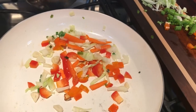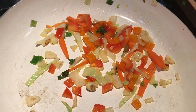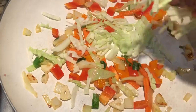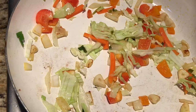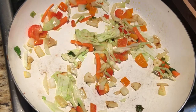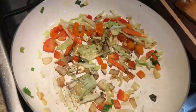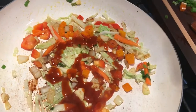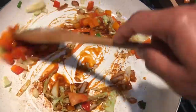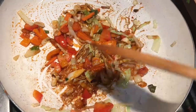Add some salt, use soy sauce, add the cabbage. Add soy sauce on medium flame. Add the hot and sour sauce. Once your base is ready.